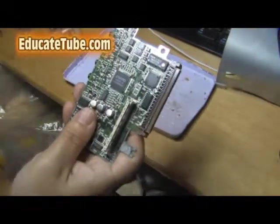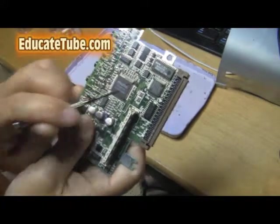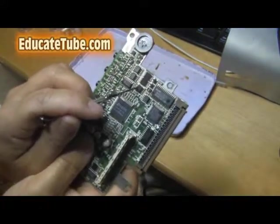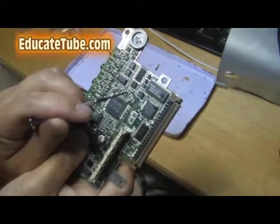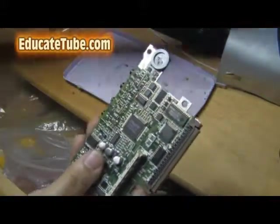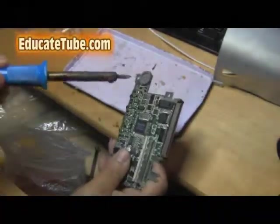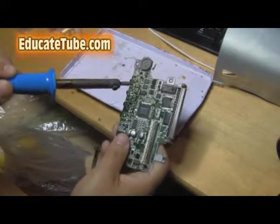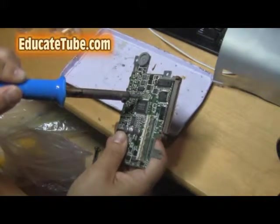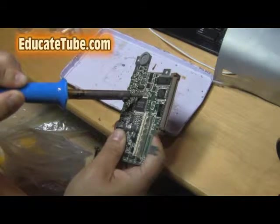Those ones are resistors — SMD resistors, very small micro resistors. And then we're going to try to take out these integrated circuits as well. But let's start with these ones because these ones are easier to take out. So what you need is the soldering iron. It's very quite easy. Once it's hot, you just put it on one side, hold it, and just lift it up.